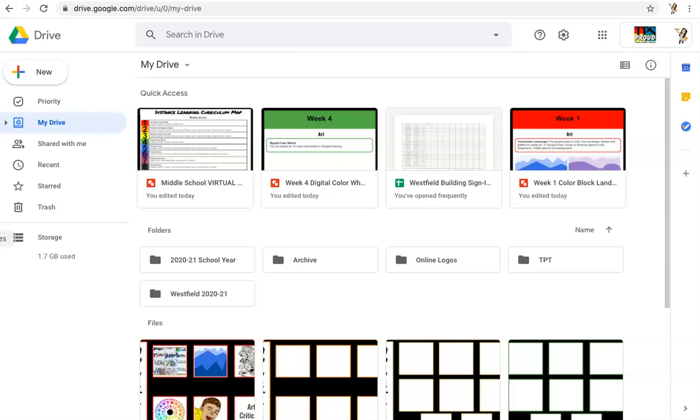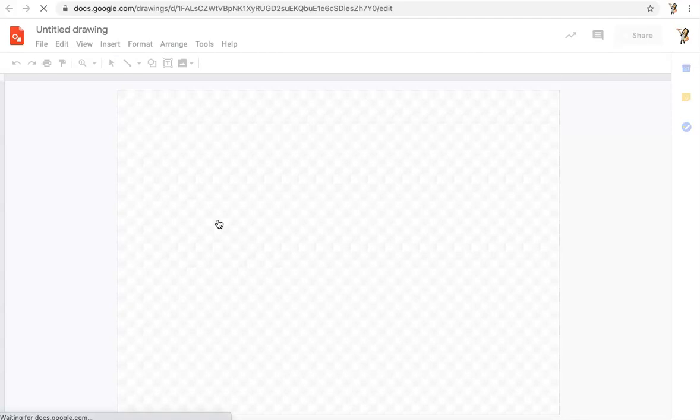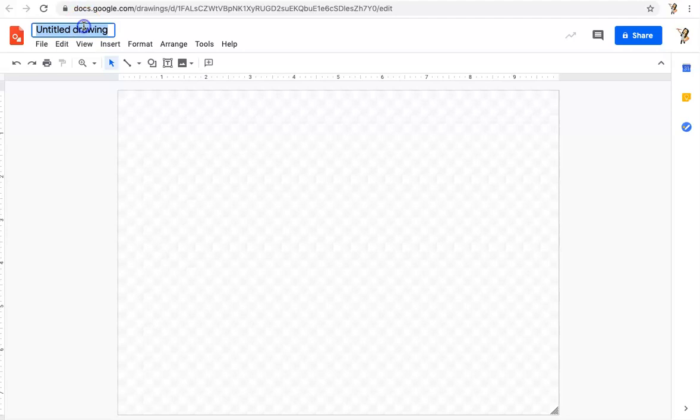Right now I'm in my Google Drive and I'm going to navigate and create a new file in Google Drawings. I would click New, go to More, and Google Drawings. When I click on that, it's going to open up a new blank file. The very first thing I'm going to do is double-click on Untitled Drawing and type my full name and then the name of the project — today it's digital color wheel. I'll click off to the side and you can see it saves to Drive.